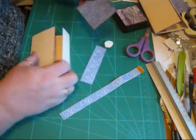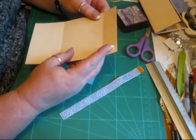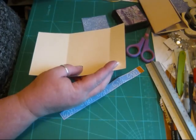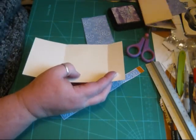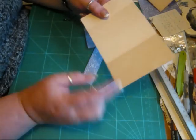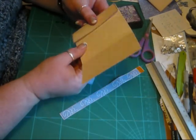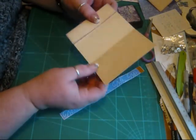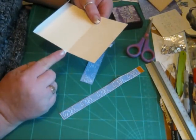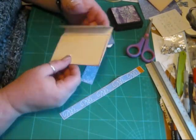First off, when you score — once you've cut out, you need to score. I score at two and a half inches — that's that score line there — and then again at five and seven eighths of an inch, there, for that score line there.